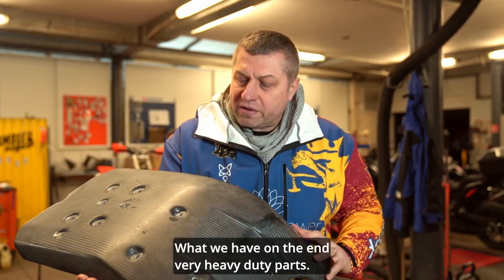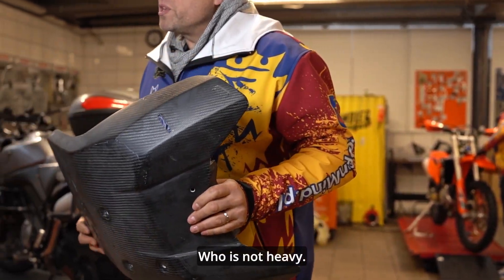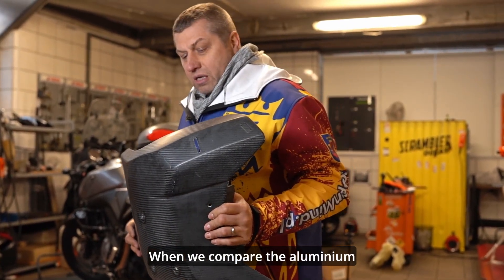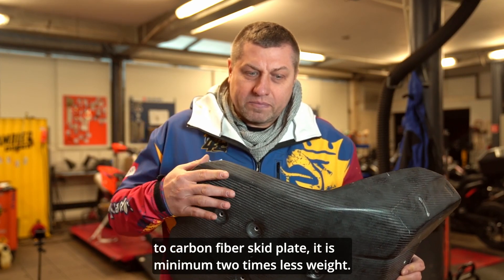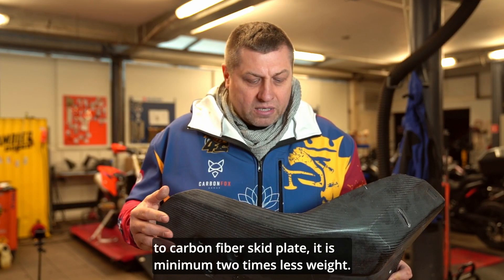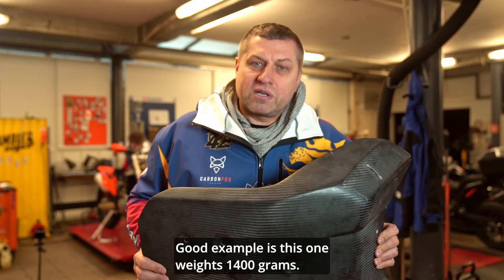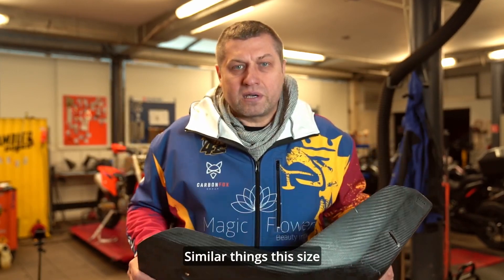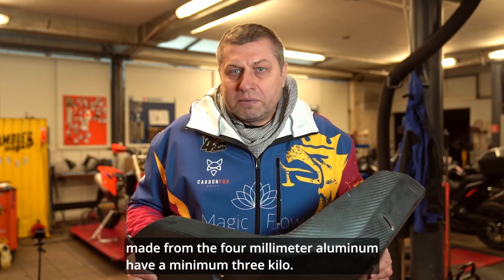What do we have in the end? Very, very heavy-duty parts — which are not heavy. When we compare aluminum to carbon fiber skid plates, it is minimum two times less weight. A good example: this one weighs 1400 grams. A similar part of this size made from four millimeters of aluminum would be a maximum three kilos.